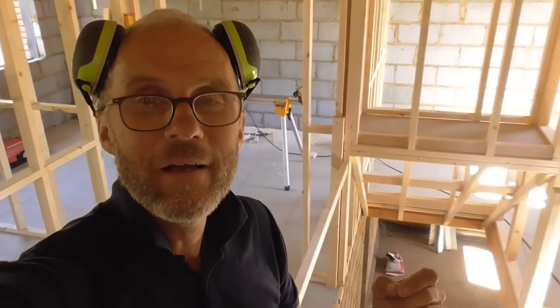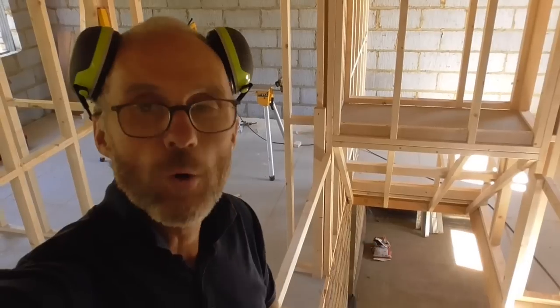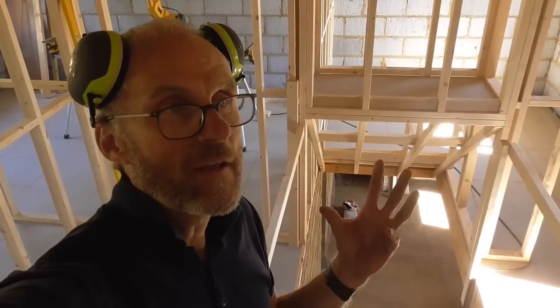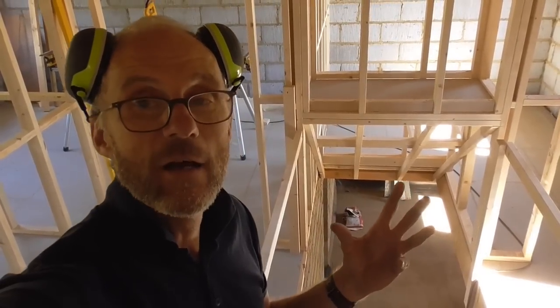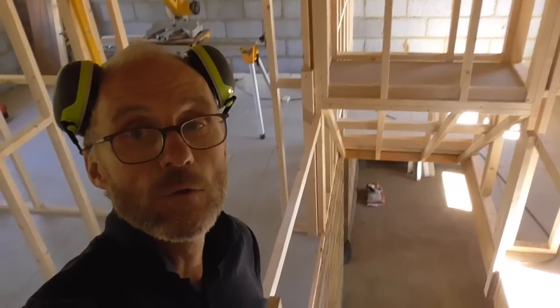Sorry, that was a bit waffly, but I got quite excited — I like to think of myself as a bit of a stair specialist; I've fitted many top-end stairs for different companies over the years. These are going to be softwood treads and risers with oak strings and handrails, so I'm really looking forward to doing that. I'll be bringing you a video when the time comes to fit them. Thanks for watching.